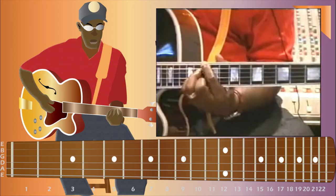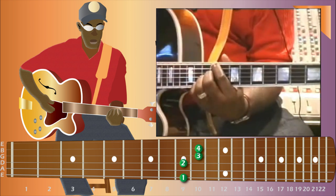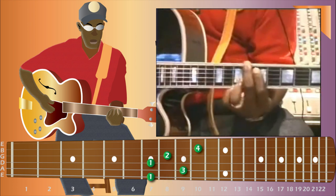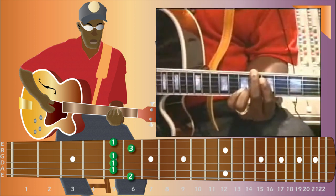And here we have the G major 7, C sharp flat 9, C6, B6, Bb major 6.